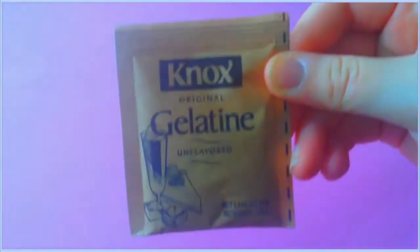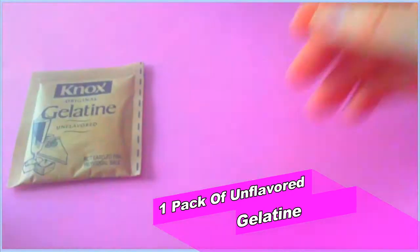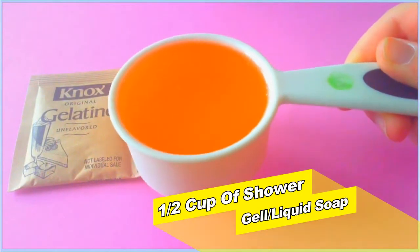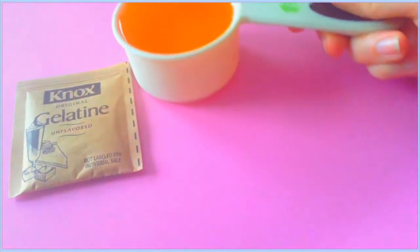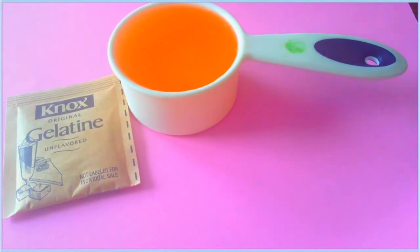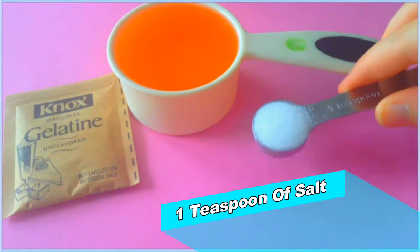The first thing you're gonna need is one pack of unflavored gelatin — you can just get this from your local grocery store. You're also gonna need half a cup of shower gel or liquid soap. I just have shower gel from Bath and Body Works. And one teaspoon of salt — any kind of salt you have; I just had sea salt.